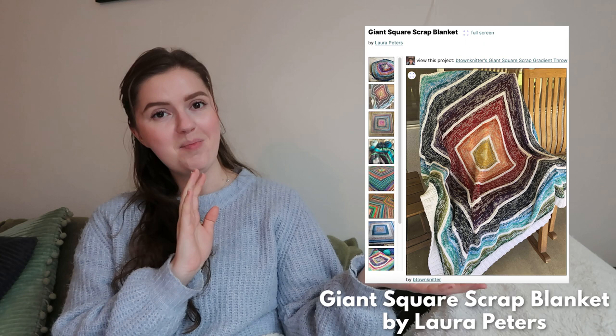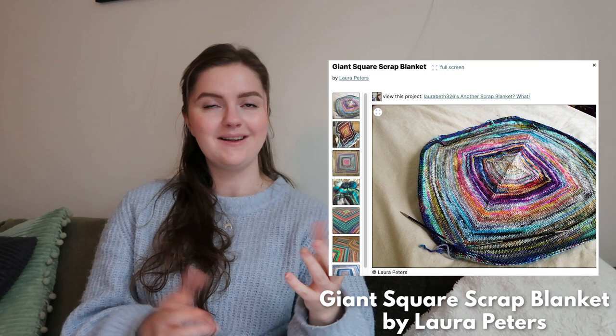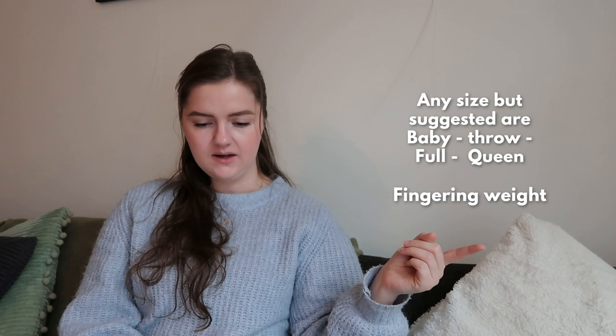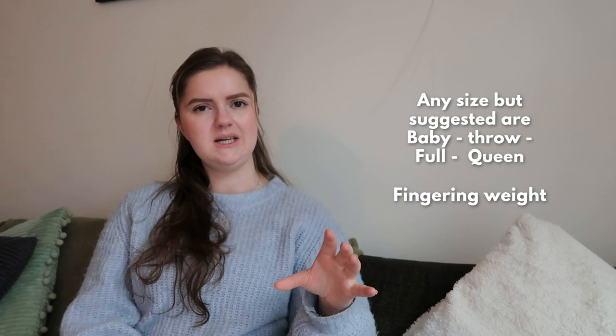Last but not least is the Giant Square Scrap Blanket by Laura Peters. I thought this was so different and fun. You can use all your scrap yarn — it's fingering weight, but she says other yarn weights can be substituted. If you want heavier weight, you probably do DK on average and hold fingering double. A fun thing is that you work as you go and can just join ends with a magic knot and keep working. The style is stripey but also not, because the stripes will be different sizes.